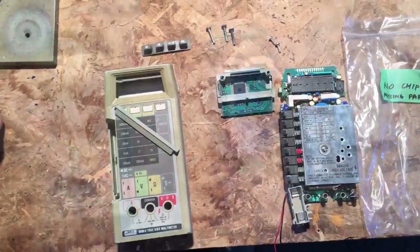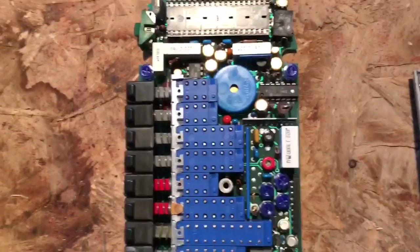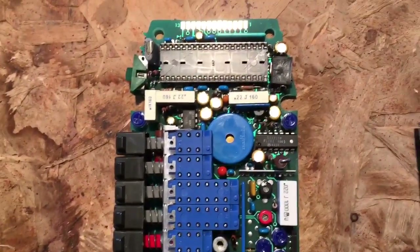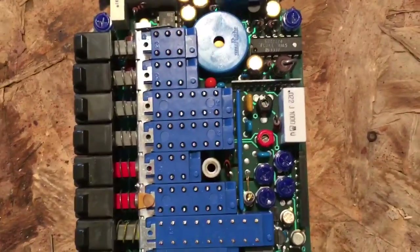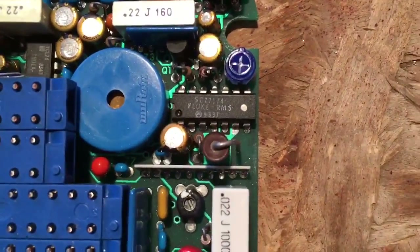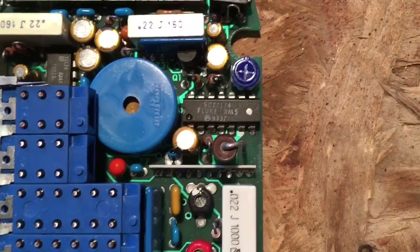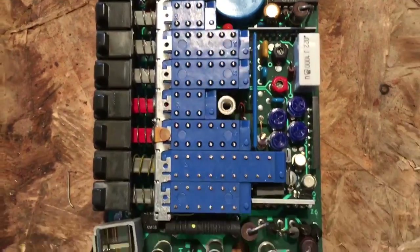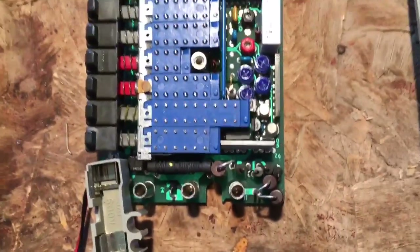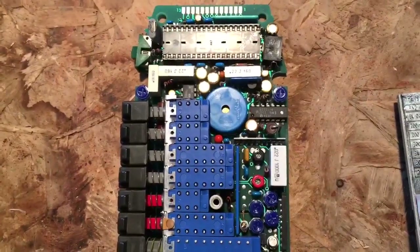I did go and pop the cover off the analog section. I can learn a couple of useful things. The big one is you can see this is an earlier model, because what I see centered on the board is a custom-made true RMS converter made for Fluke. That identifies it as an earlier model — later models were retrofitted with a sub-PCB to use an off-the-shelf RMS converter. We can also tell it's an early one by the fact that the top voltage range goes to 1000 volts DC.